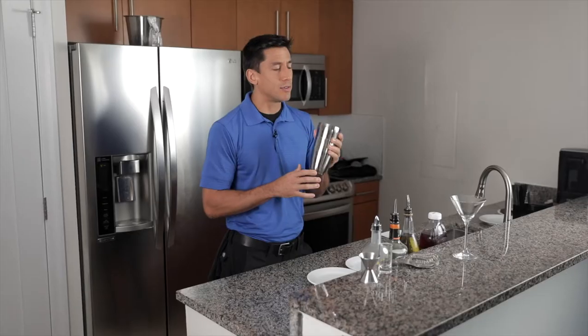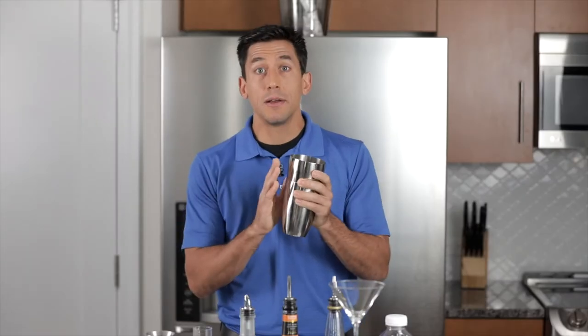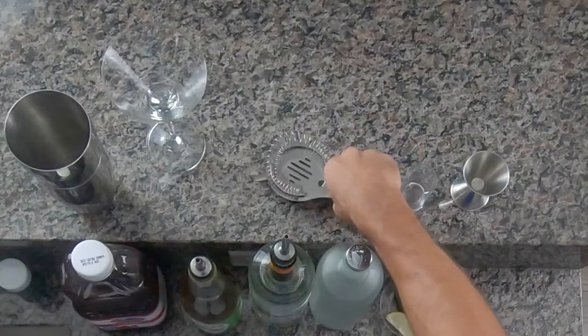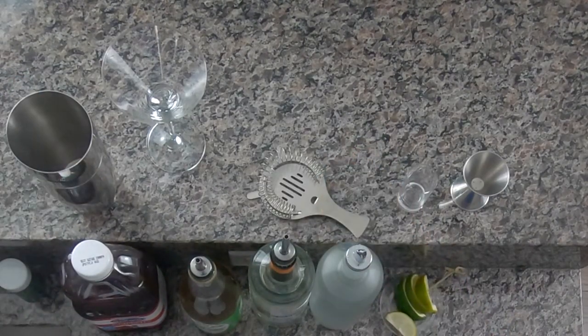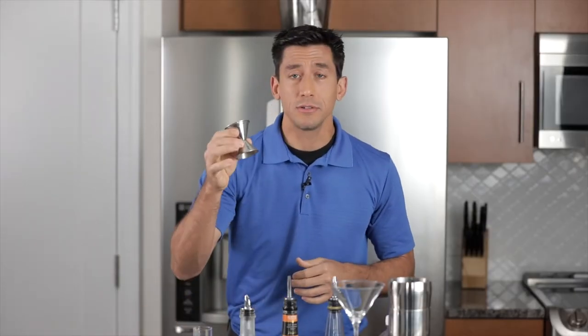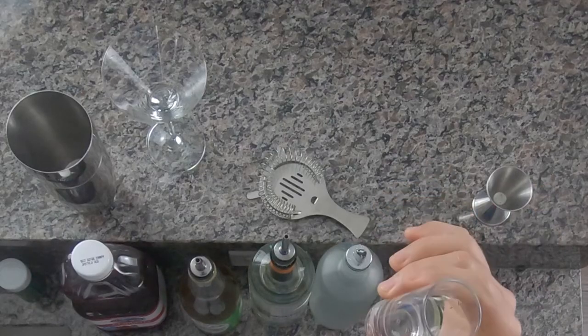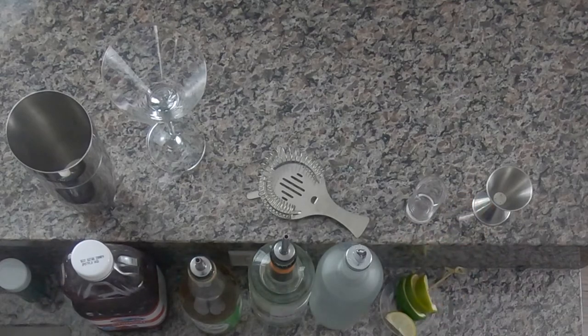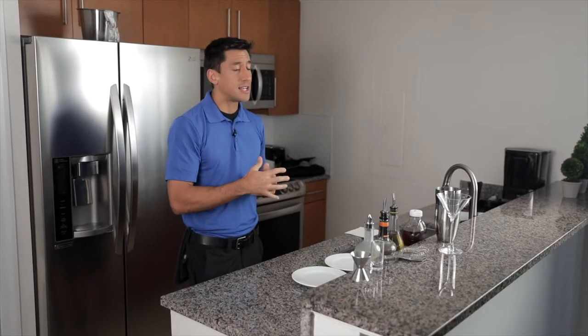I've got a martini glass — this is what we're going to be serving in it. I also have a shaker here, and this is going to be crucial to getting a really good drink. If you don't have this, that's okay, it'll still taste decent, but this will make it taste great. I have a strainer — normally the strainer will come with the shaker, so it's usually a hand-in-hand item. I have something to measure with as well — a jigger. If you don't have a jigger, just use a shot glass, works just as well. We're going to be doing everything in pours of either a full shot or a half a shot, so a shot glass is going to be perfect.